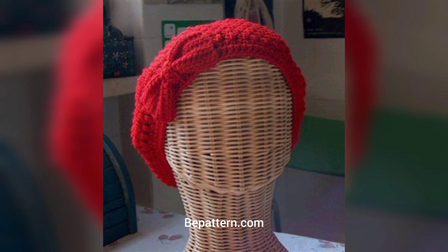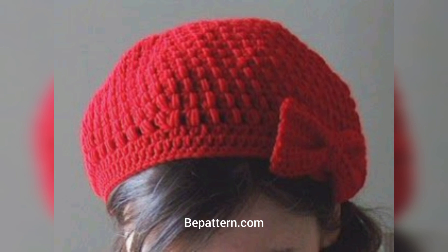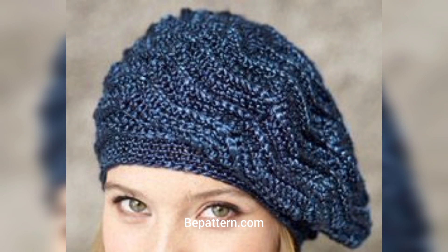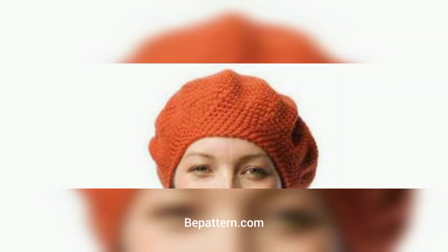Often, wearing the beret includes setting it back on the head, flat on the head like a pancake, pulling it down covering the ear for winter, or dipping it diagonally at one side — because, you know, fashion. This specific original type of beret is traditionally worn flat on top of the head.